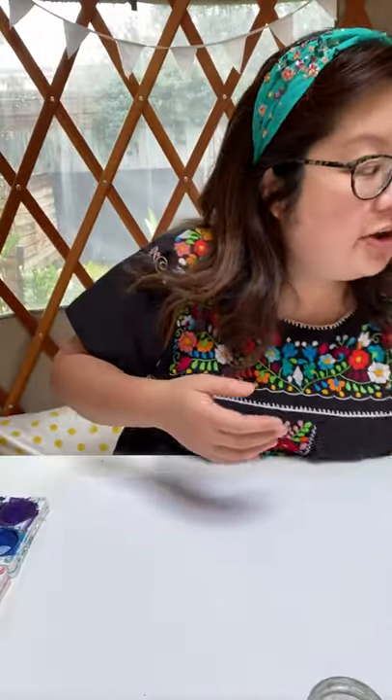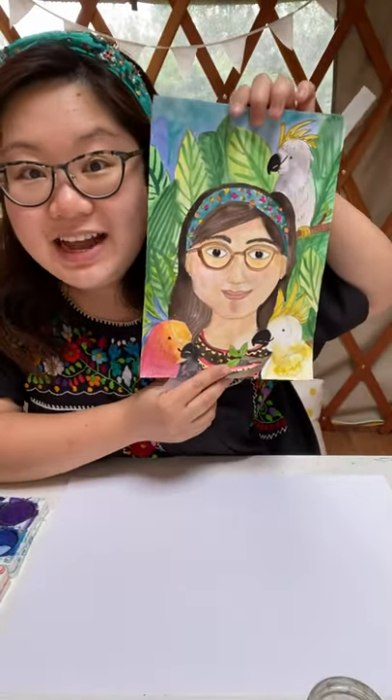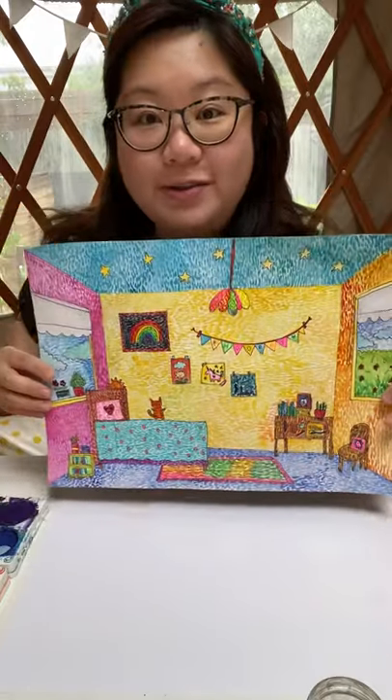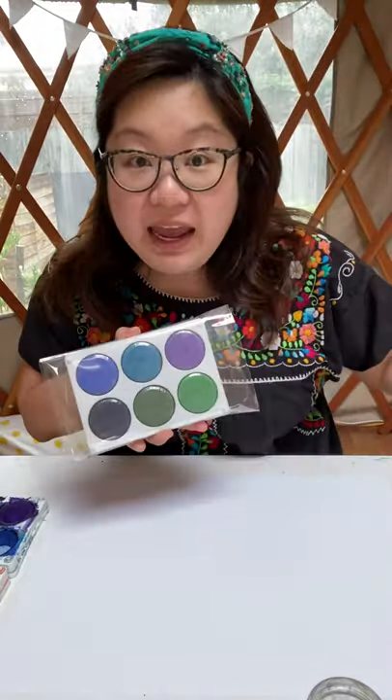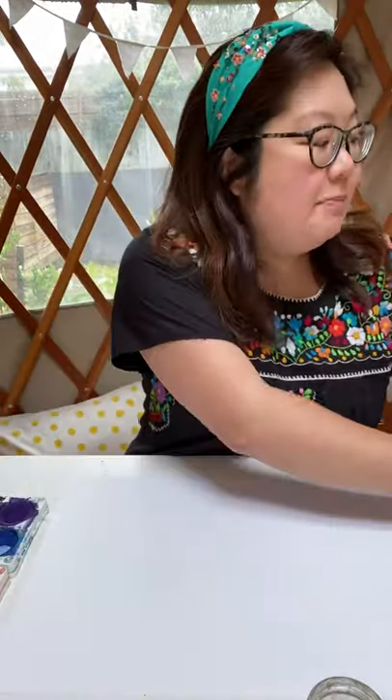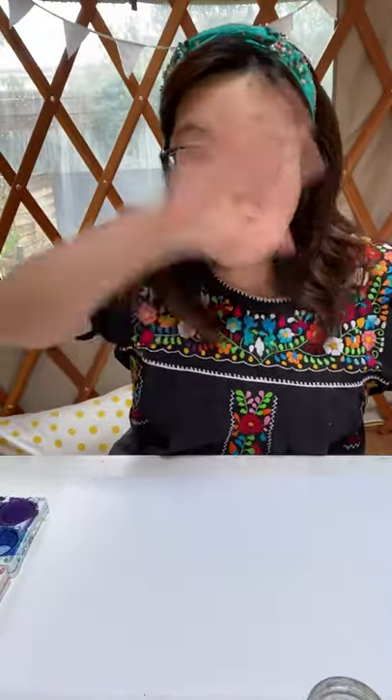If you want to do more in-depth art lessons, I've got self-portrait lessons learning how to draw just like Mexican artist Frida Kahlo. I've also got 'Paint Your Very Own Bedroom Just Like Vincent Van Gogh.' I've got a whole bunch of art supplies — paints, paper, markers, colored paper packs — all online. Any little purchase goes towards helping me make more free videos like these ones for you guys.